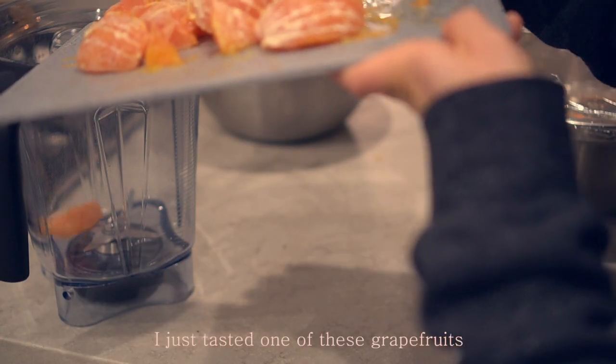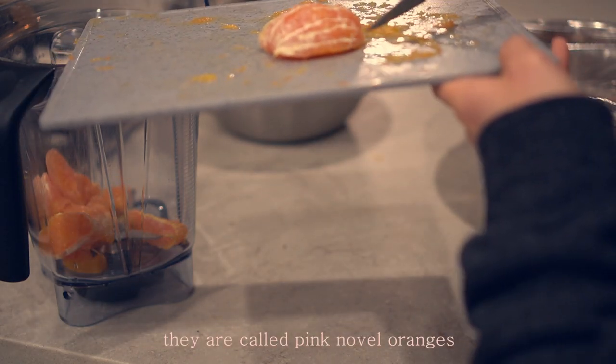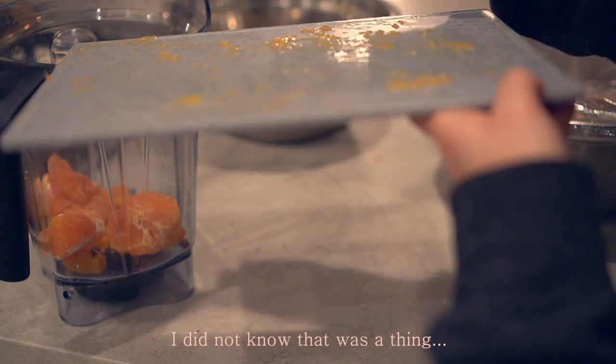I just tasted one of these Greek fruits. I realized that these are not grapefruits — they're called Pink Navel Oranges. Wait, what is that? I've never heard of that before.